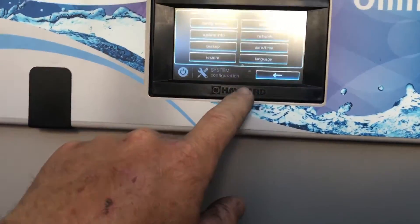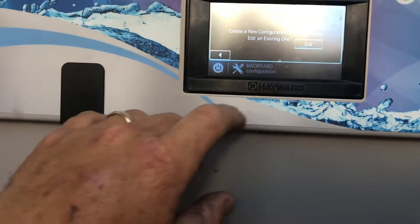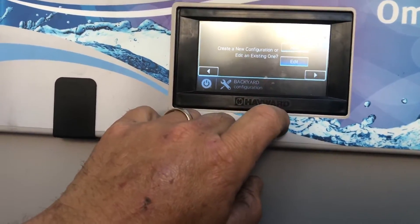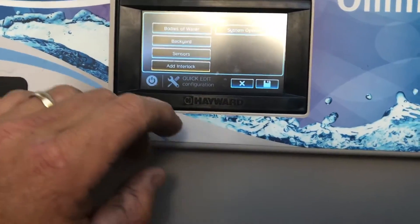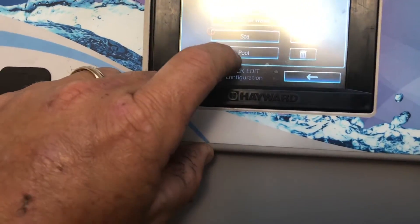Here at the panel you're going to want to go ahead and hit your configuration, then hit your configuration wizard. Most likely you have already set one up, so you're going to edit an existing configuration and select next.